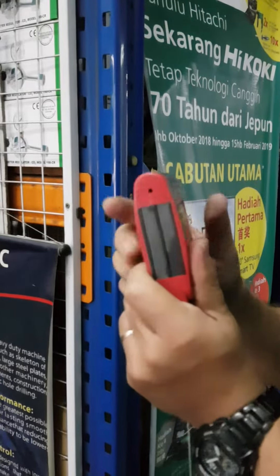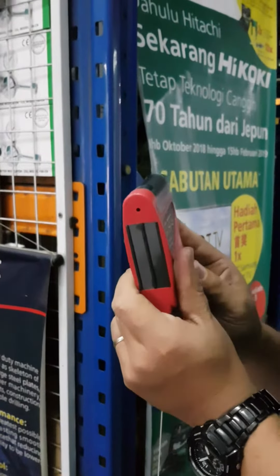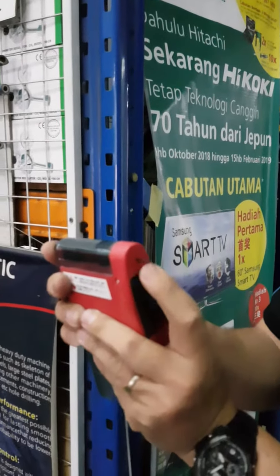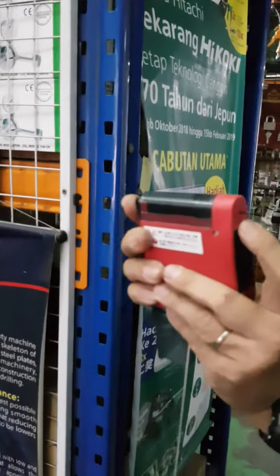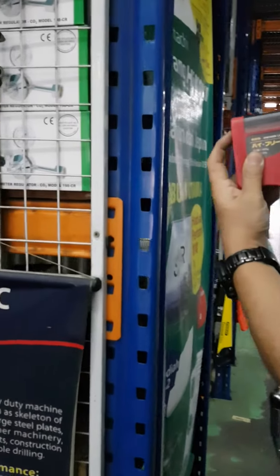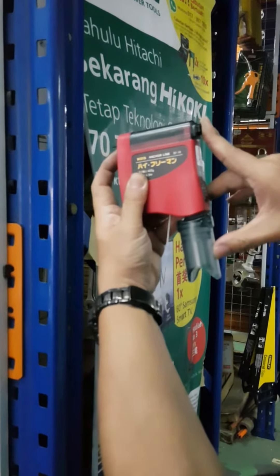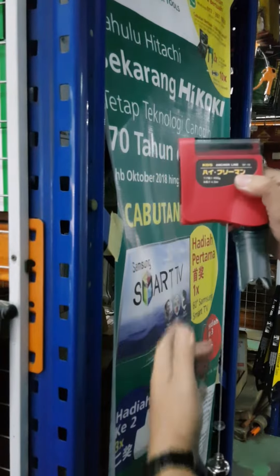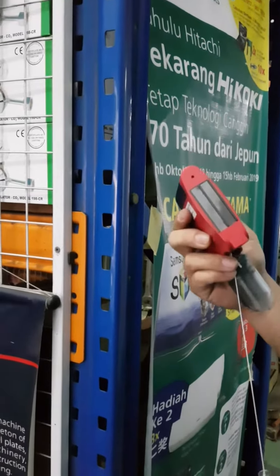This one can also be used on mat wood. There is a nail that can be put into the wood, and this nail can be removed by pushing this lever, so it won't hurt your wood.